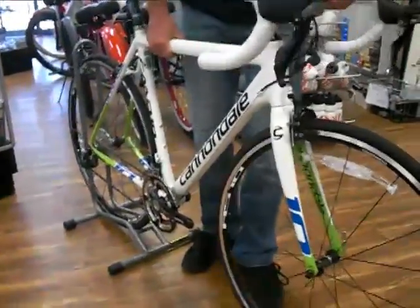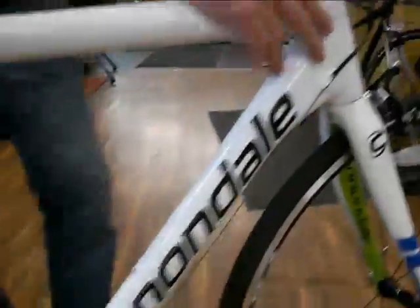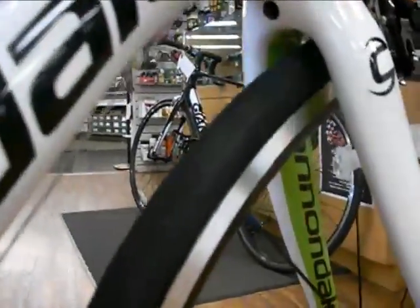This bike is going to come as an aluminum frame structure. It's going to come with a carbon fork on this particular unit, so it's going to be a nice supple ride — making it a much nicer, smoother ride for you.